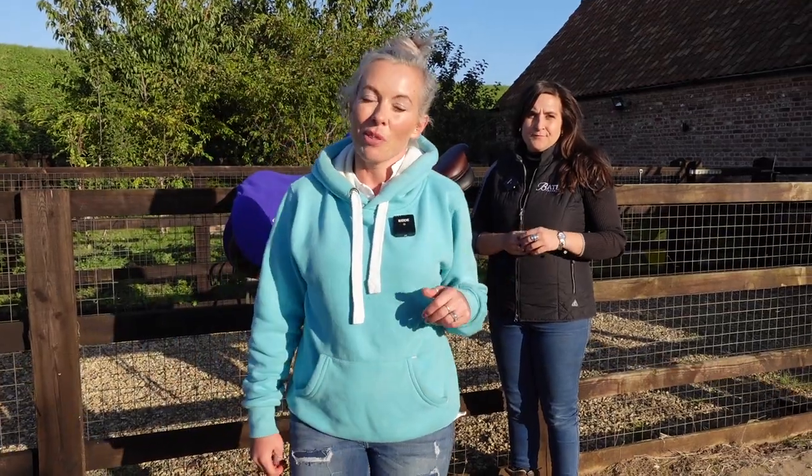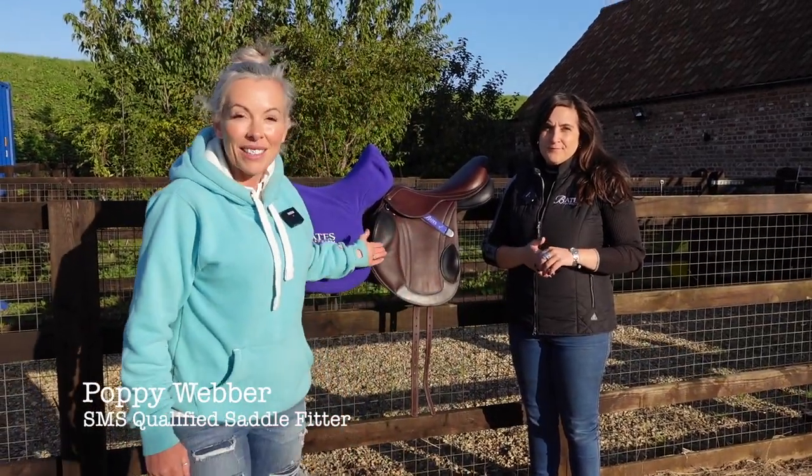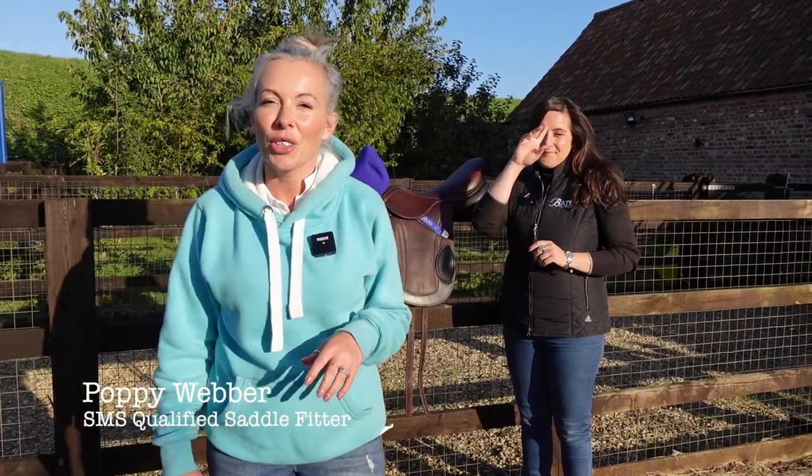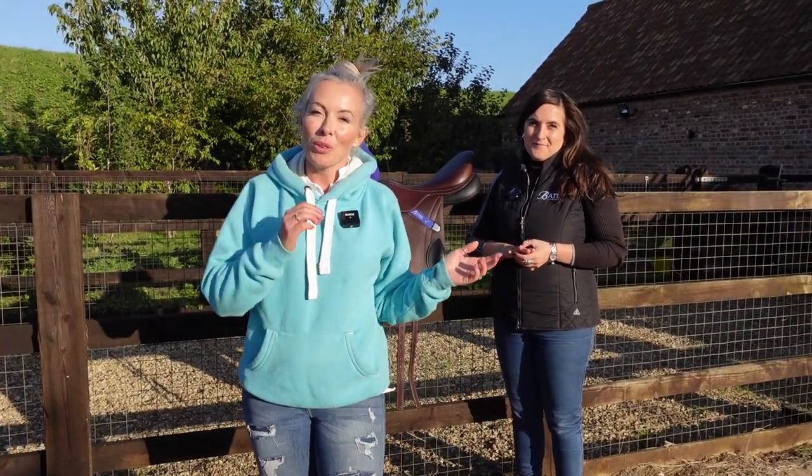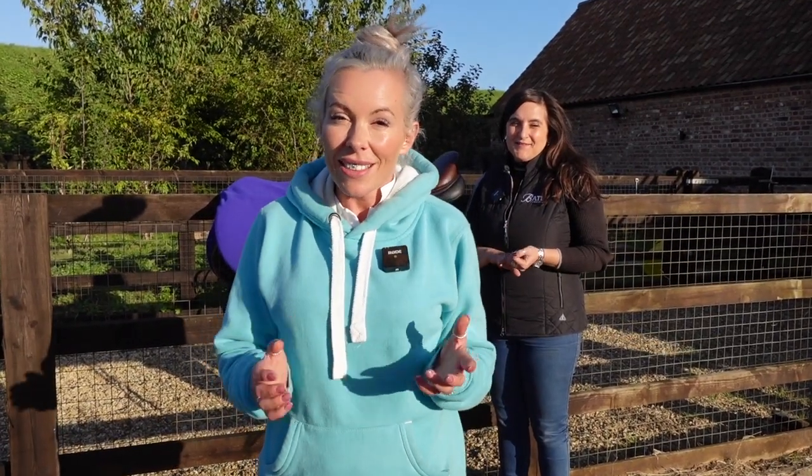So here's Bev from Bates and here's the Bates Advanta saddle. Whilst it's sitting here she's going to quickly tell you the two — well, kind of three — points on the saddle that are adjustable for the rider. Then we're going to pop it on a horse with a rider and see those adjustments made with the rider in the saddle, to see what difference it makes to the rider's position, how the rider feels, and how secure they are.